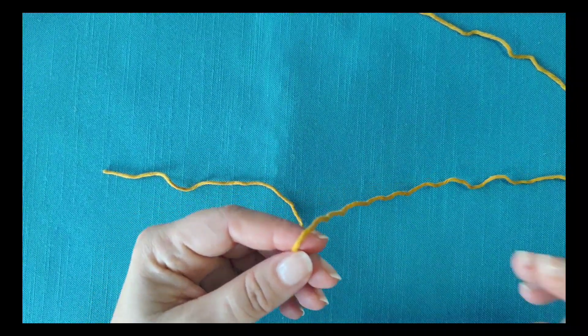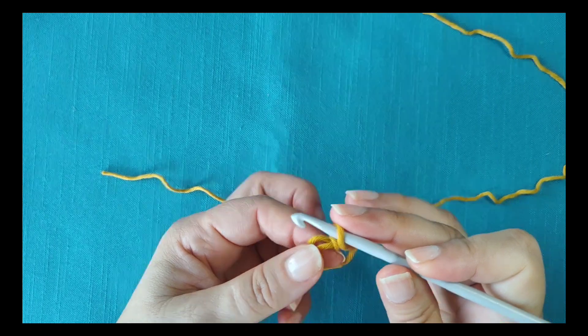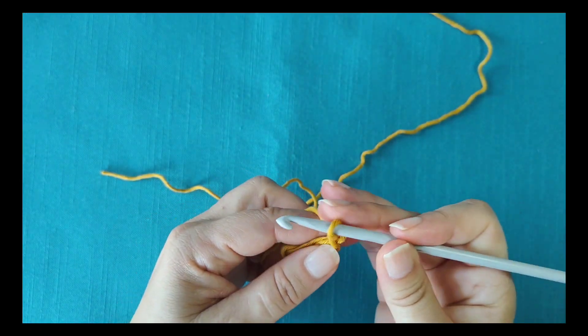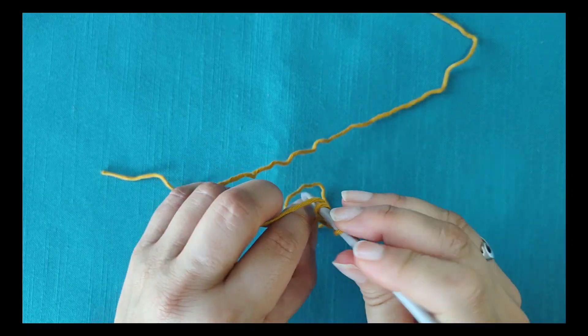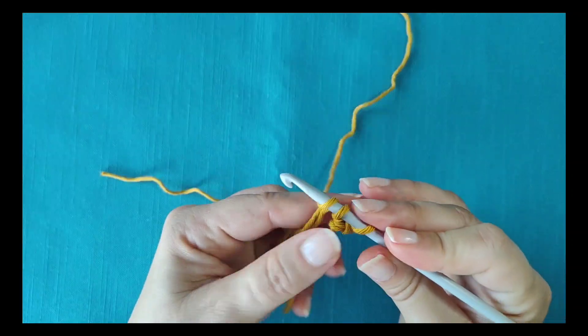Start making a circle leaving a generous tail. You can start with a magic loop or with a chains ring. Work the first round in the usual way, joining with a slip stitch at the end.